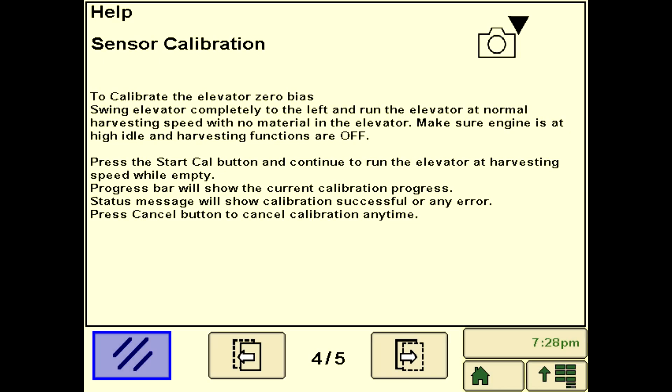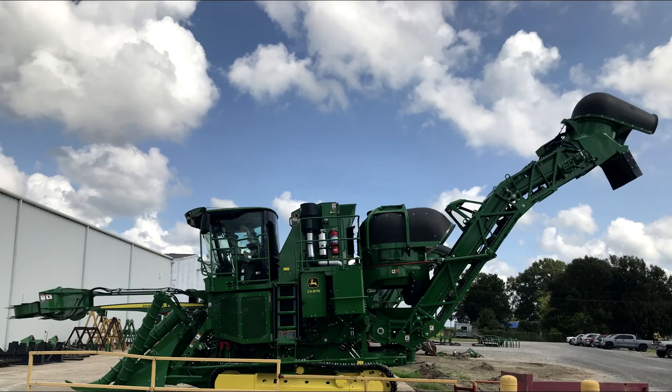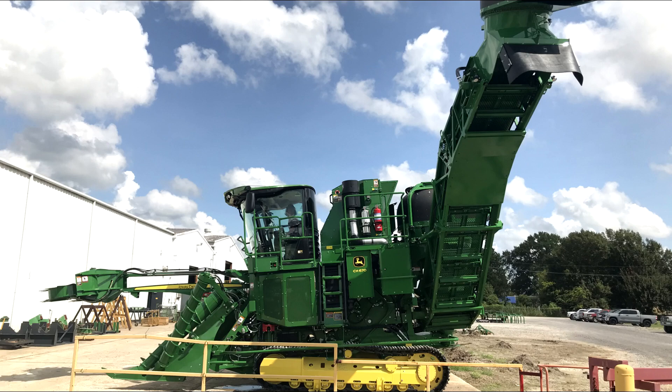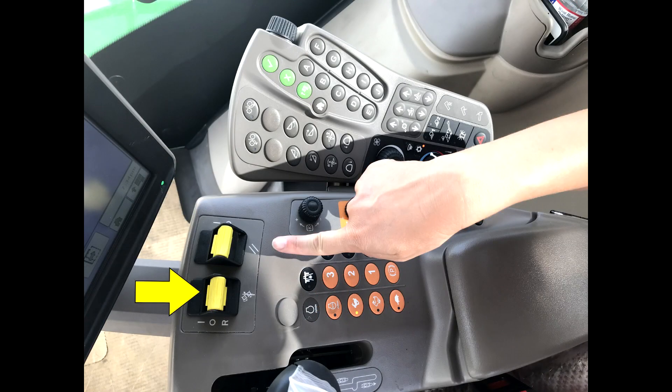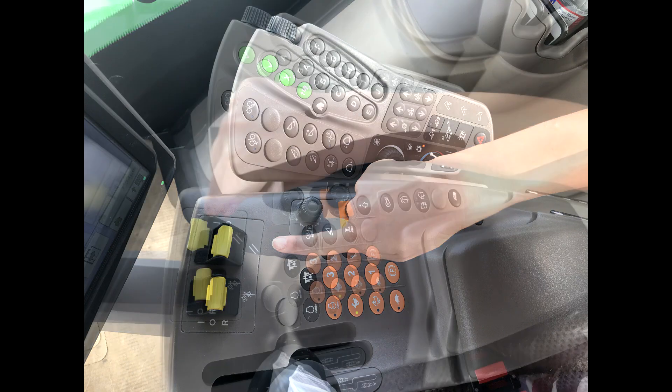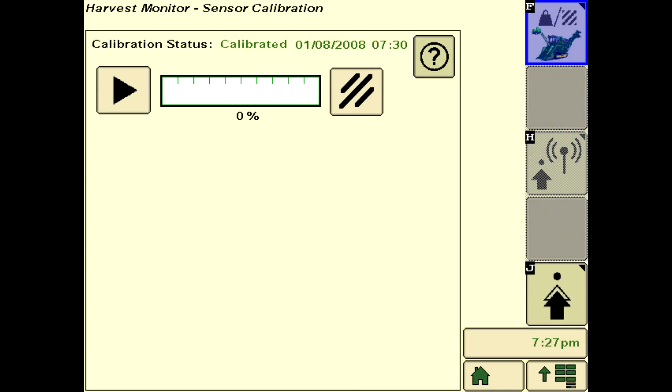Sensor calibration is required prior to initial use and if there is any change or impact to the elevator or camera. The machine must be stationary in a clear area. The elevator should be all the way up and swung completely to the left, with the engine at full throttle and primary harvesting functions off. Ensure auxiliary harvesting functions are enabled so the elevator can be operated. Run the elevator and start the calibration.